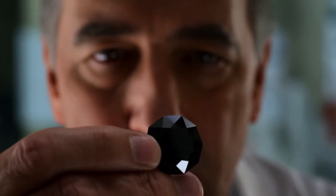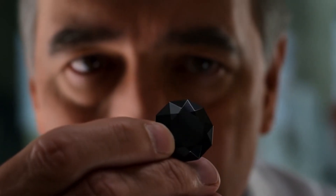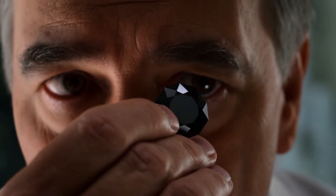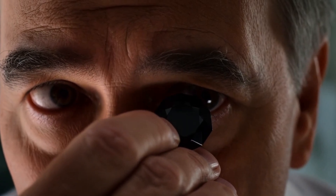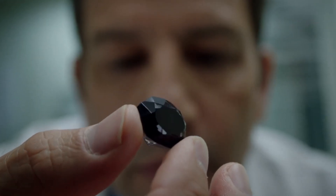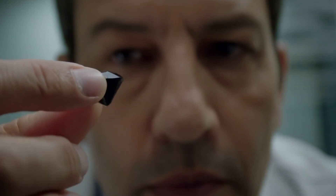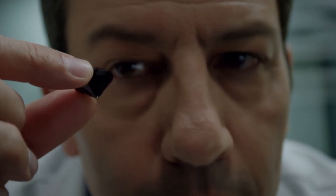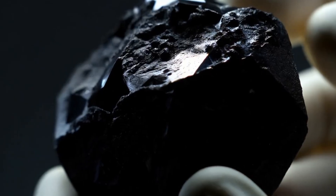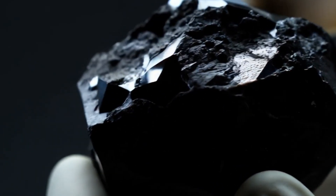1. Hardness Test – Scratch Test. One of the most important properties of a diamond is its hardness. Diamonds score 10 on the Mohs scale, which makes them the hardest natural material known. Take a piece of glass and place it on a flat surface. Using your black diamond, gently attempt to scratch the glass. A genuine black diamond will cut into the glass easily. On the other hand, glass, quartz, or other softer stones will not scratch glass in the same way. Be careful — never attempt to scratch your diamond with other materials.